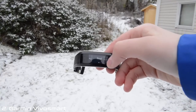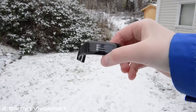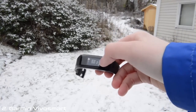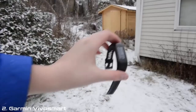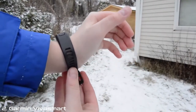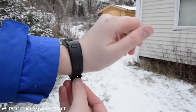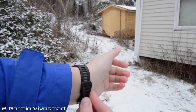One of the special features is that you can read messages on the smart notifications tab. One of the drawbacks is that you can't answer any messages. The VivoSmart fits really great on my hand — sometimes it feels like I don't have it on. It's so comfortable.